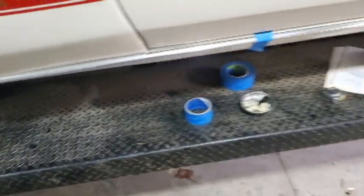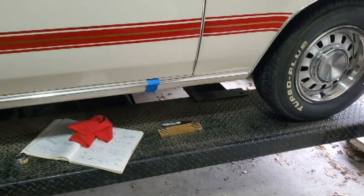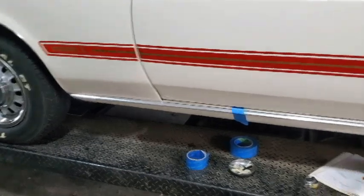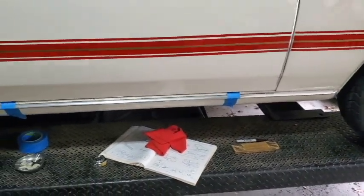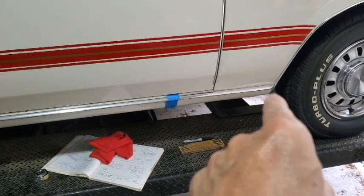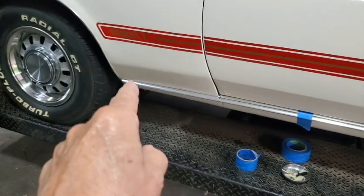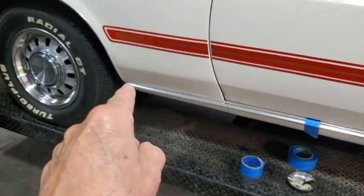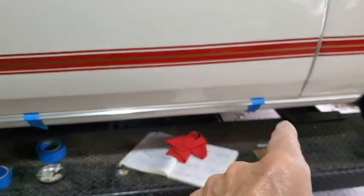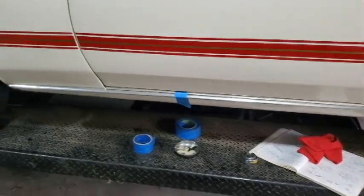He doesn't have this trim which I put on earlier in a previous video, so I'm just going to split the difference in this space. For you concours guys, you're probably having a heart attack, but I'm just trying to make it look halfway decent. I'm going to put that self-tapping screw in that hole right there to position everything, then come down and drill the hole for the bolt and the clip.